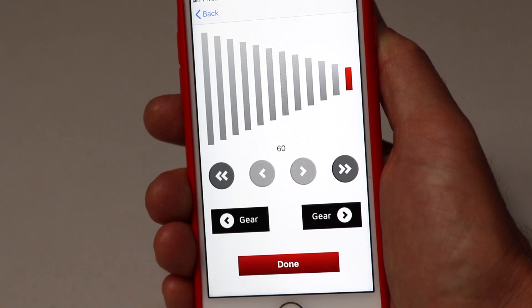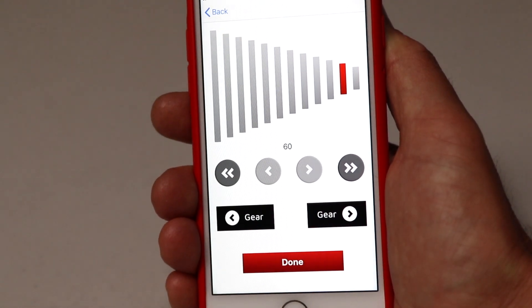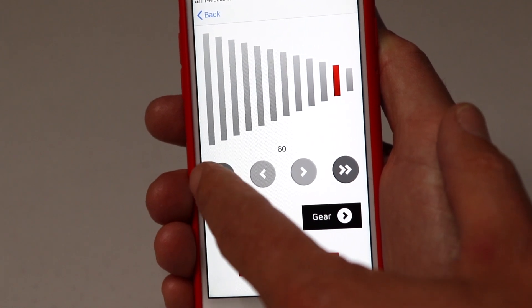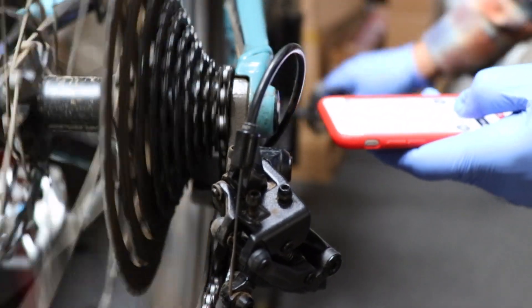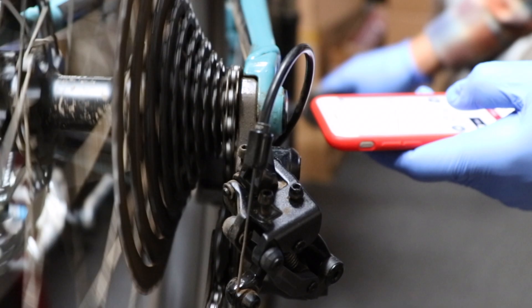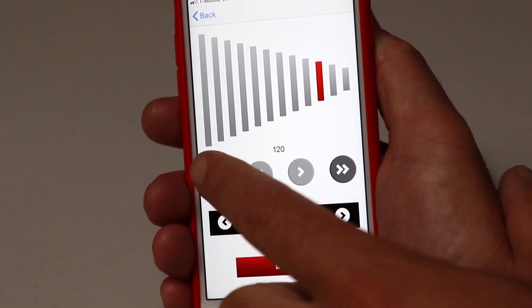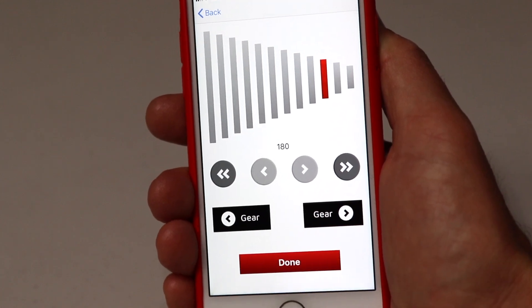Once your smallest gear is running smooth, you can hit the gear up button to move to the second index position. Hit the double arrow button a few more times until the chain jumps into the second gear position. Hit gear up again and now index your third gear. Continue on through the remainder of your cassette and then take it out for a test ride. You may need to do some fine tune adjustments after the ferrule is fully bed in.